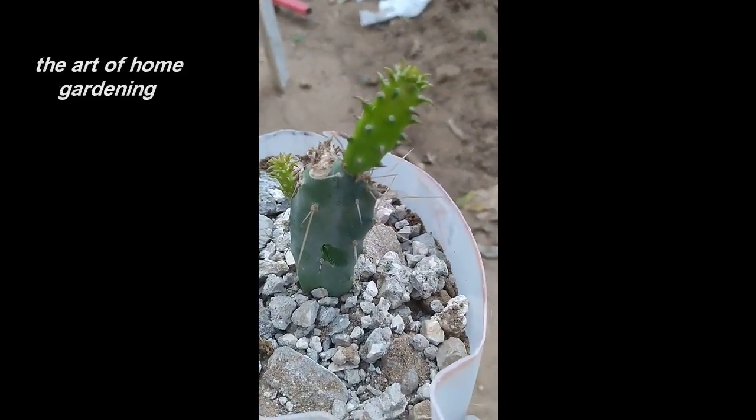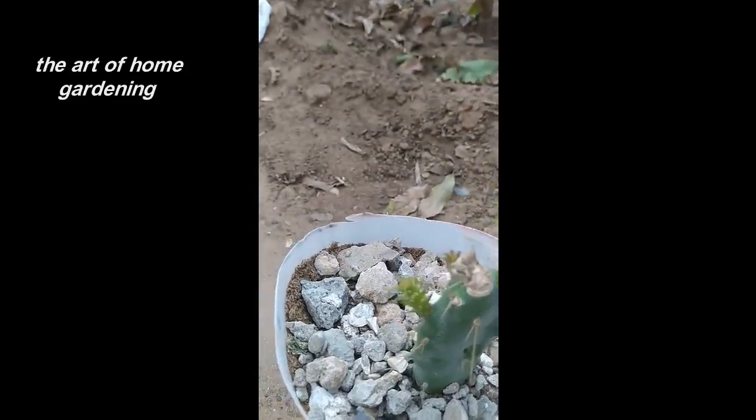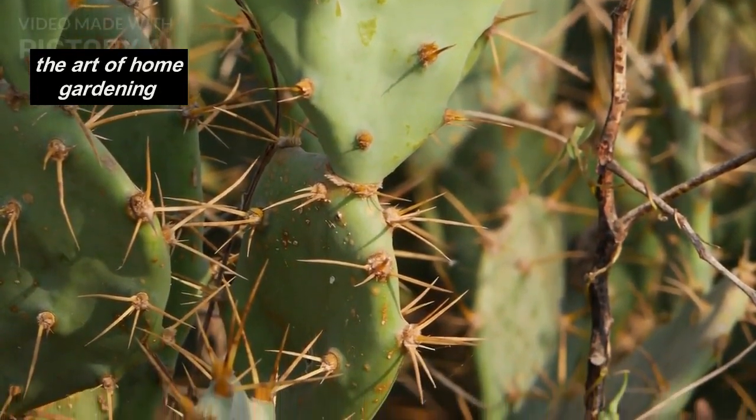With proper care and patience, your cactus cutting will begin to take root and grow into a beautiful, thriving plant. It's an exciting process to witness as new roots and even new segments start to emerge.